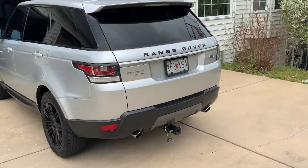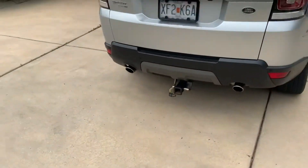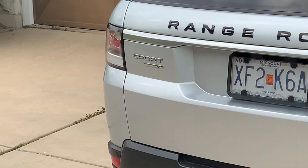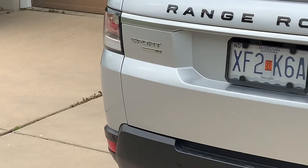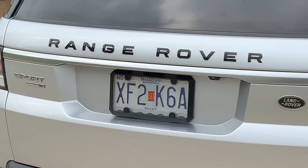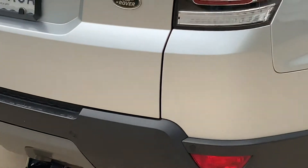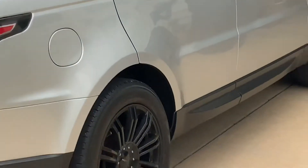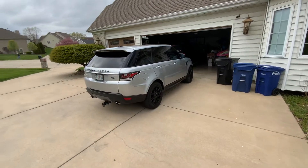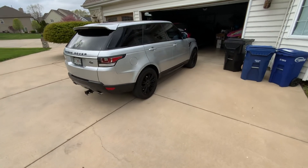So now I got that — it looks a lot better black than it did. I'm not sure if I'm going to change the Sport SE out to black or not, but I do like the black Range Rover in there. I think it looks much, much better. Gives it that little better look.